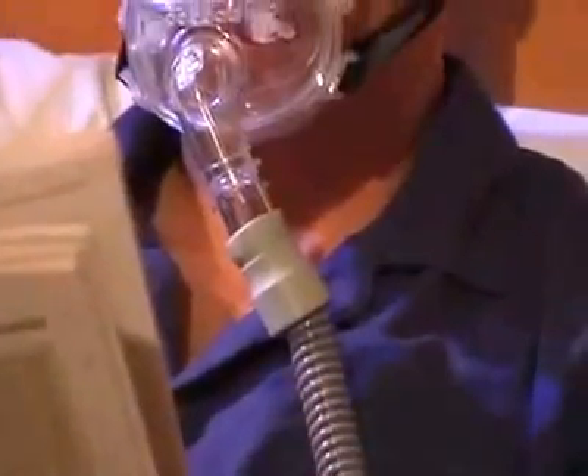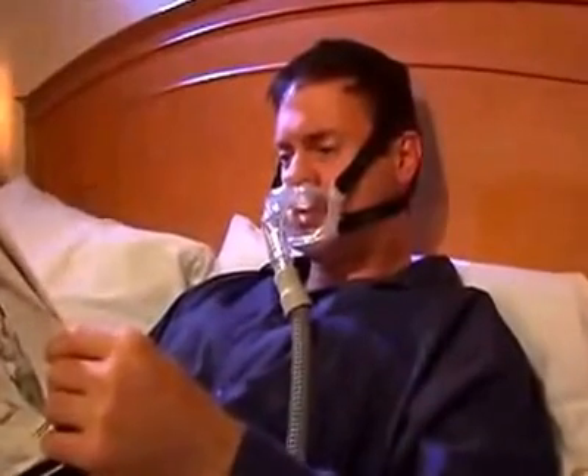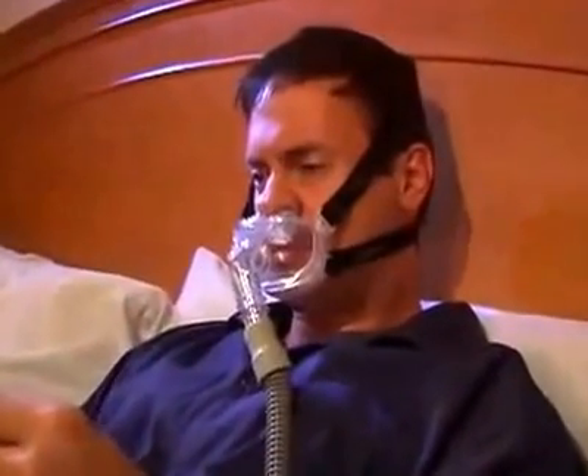The Hybrid Universal Interface is a revolutionary product that promotes patient comfort by eliminating pressure points on the forehead, across the bridge of the nose, as well as allowing you to have a clear field of vision. This can reduce that confining sensation that is commonly experienced when wearing other masks.